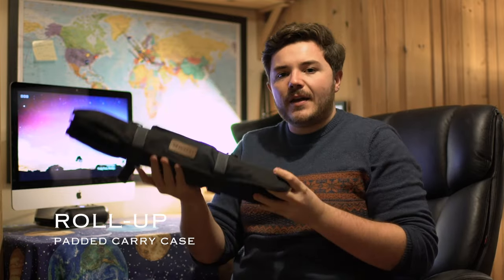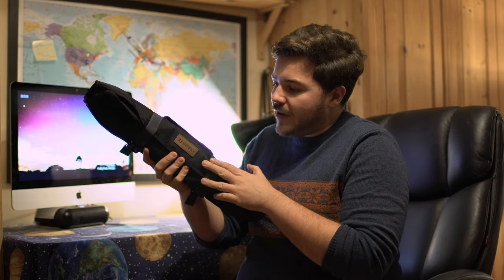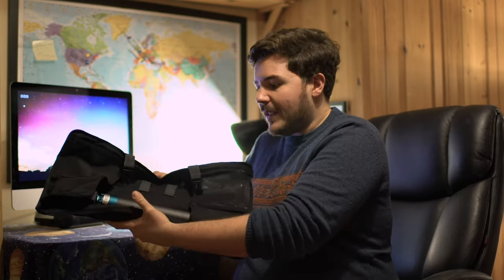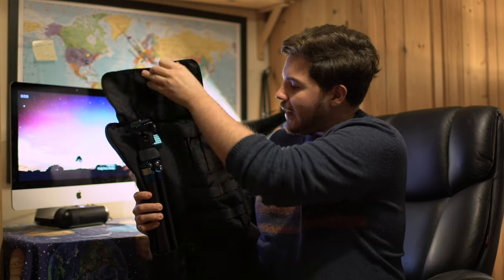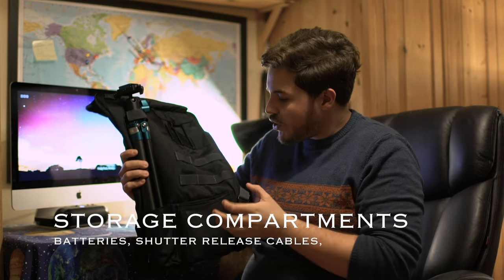Here is the travel case that the Cyanbird comes in. It's got the Benro design embossed onto the lever on the front of the bag. It's got a good grip handle and two latches on its side, which rolls up into an open-faced design to reveal the tripod. I love its open-faced design — it's got compartments where you can keep batteries, shutter release cables.